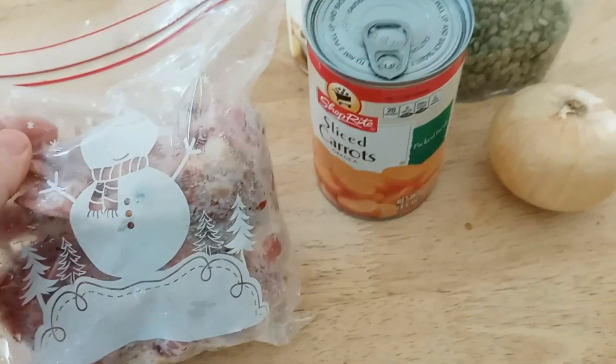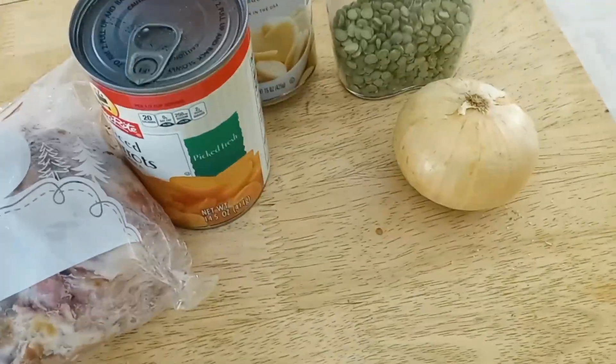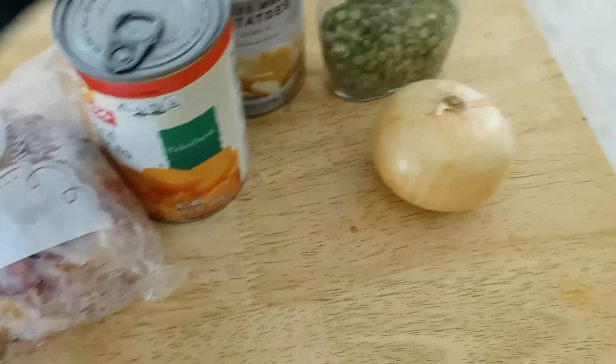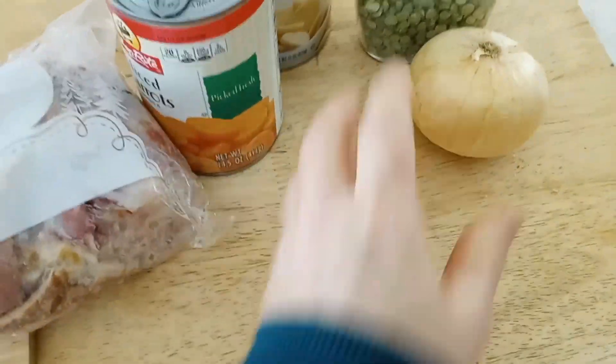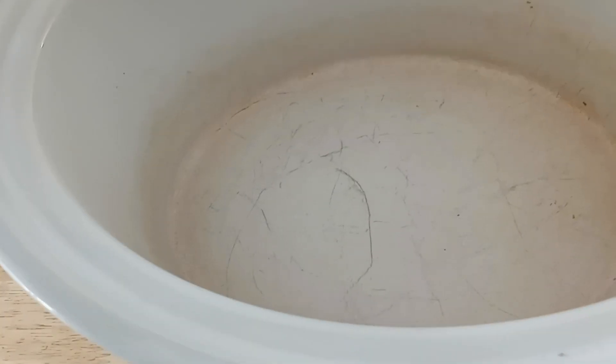So today we're going to make a pea soup, and I'm going to mostly use canned and frozen and dried items, except for the onion. We are starting off with about a tablespoon of olive oil.